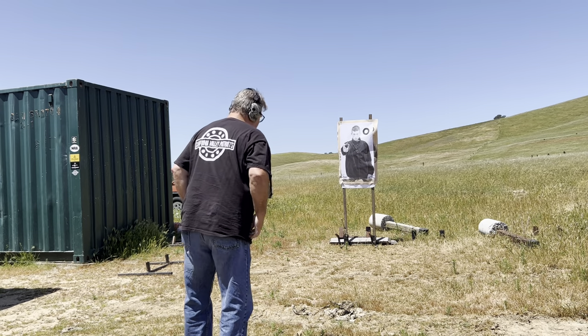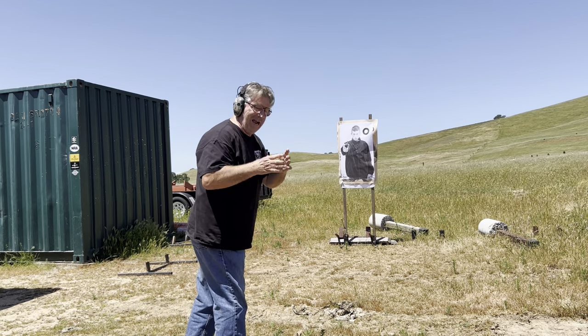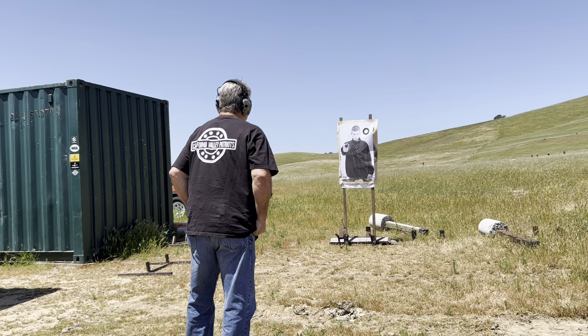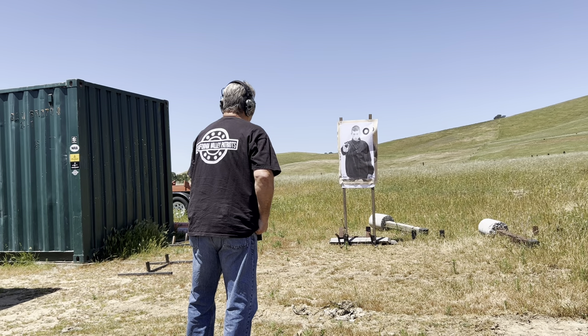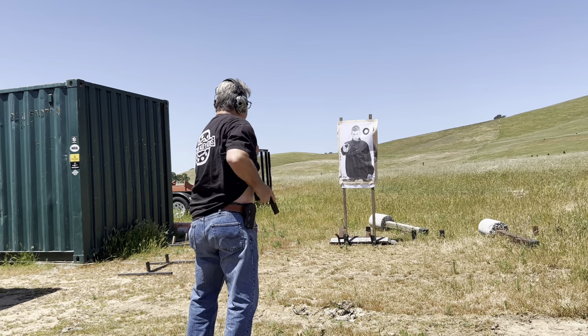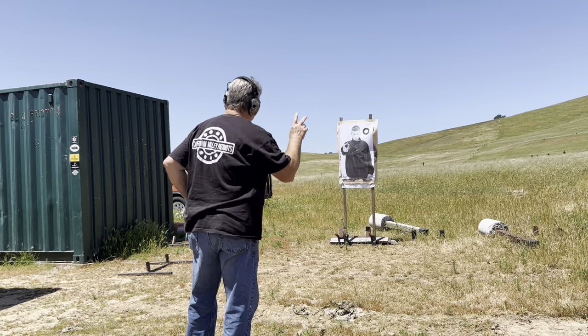Now I go for the two shots. Try to get the hits. I'm trying to get it in a five inch circle, not all over the map. 1.75 — two rounds fired.